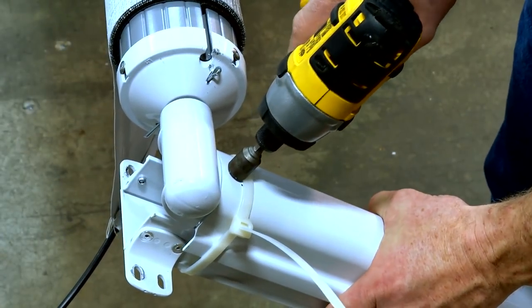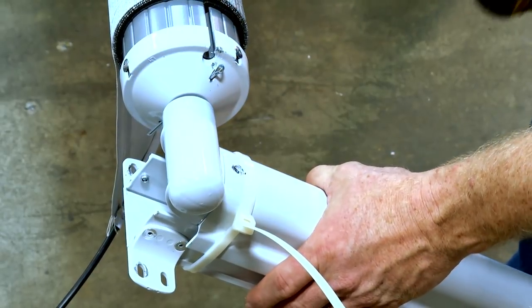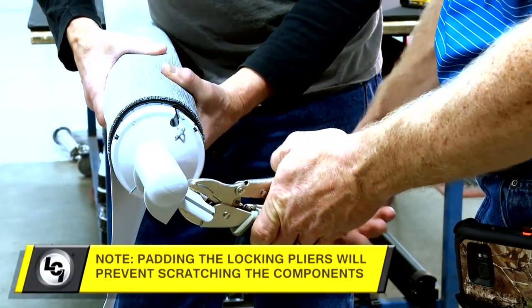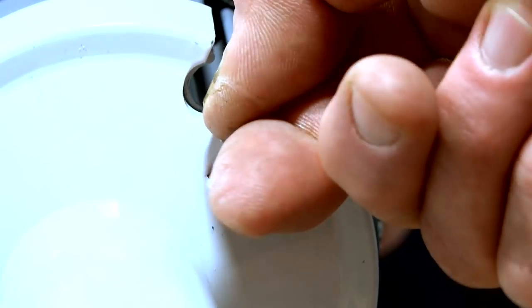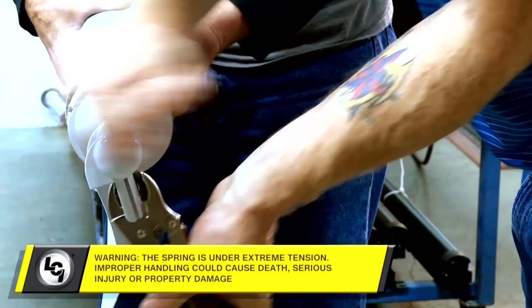Using a 7/16-inch socket, remove the bolt securing the idler head to the support arm assembly and detach the head from the support arm assembly. With a firm grip on the roll tube and the idler head firmly secured with locking pliers, remove the cotter pin from the end cap. Carefully release the tension by slowly unwinding the spring head.